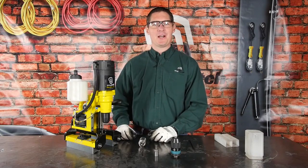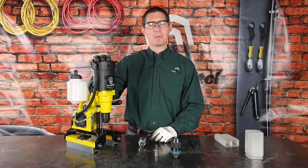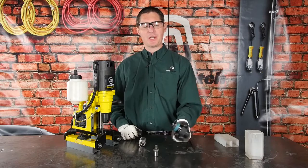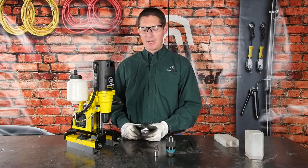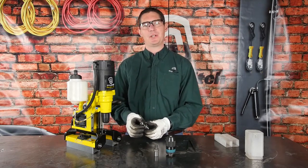Matthew Green here with MagSwitch Technology. Today we're going to talk about the MagSwitch MagDrill Disruptor 30 and drilling holes using the chuck adapter as opposed to the annular cutter. Now this drill is designed primarily to work with annular cutters, but typically the smallest size annular cutter is going to be around 7/16ths of an inch.